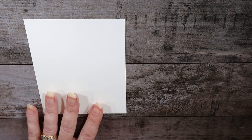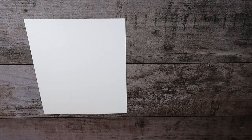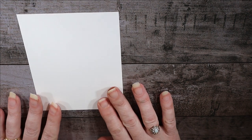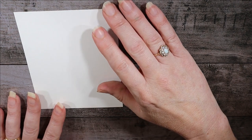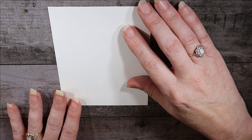We're going to start with our Whisper White cardstock, cut at five and three-sixteenths by three and fifteen-sixteenths — one sixteenth of an inch below five and a quarter, and one tick mark below four inches. Unlike the other landscapes I've done previously in landscape orientation, we're going to do this one in portrait.